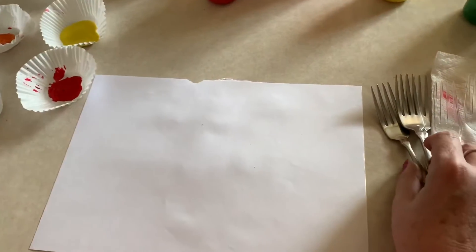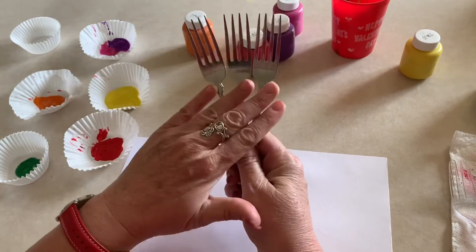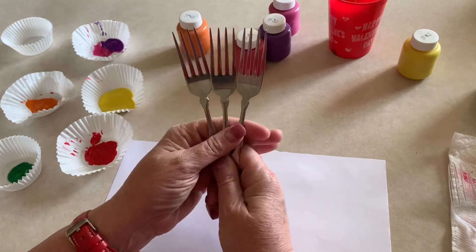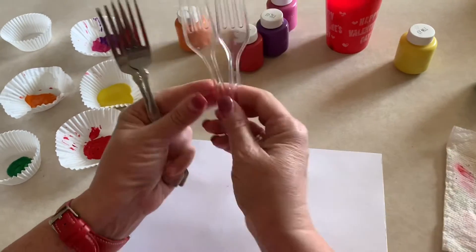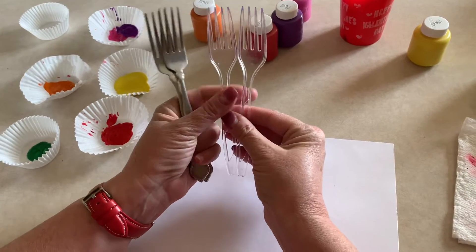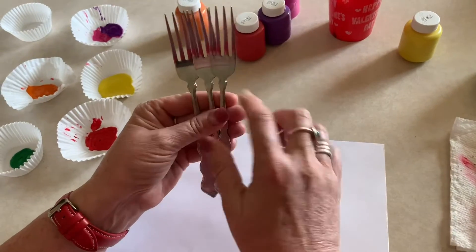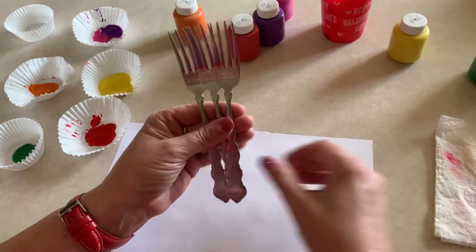What you're gonna need is a couple of your forks. You need to talk to mom and make sure that it's okay to use the forks that you use for food with your paint. If not, you can of course use your plastic forks and then just throw them away. Whatever mom would like is what we're gonna do. At my house I'm okay with using my forks that we use food on, so I'm gonna use those.